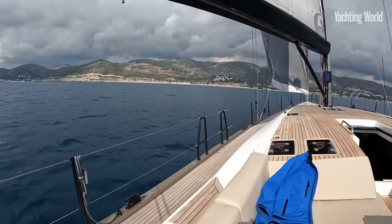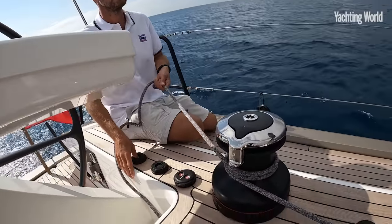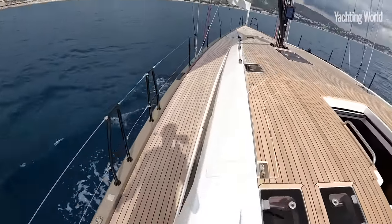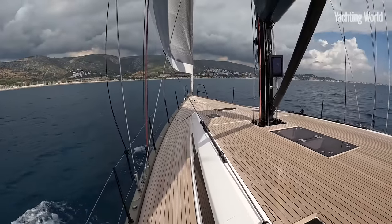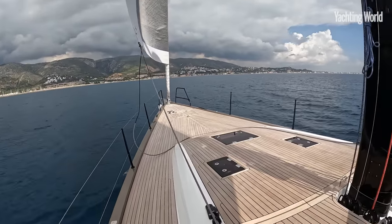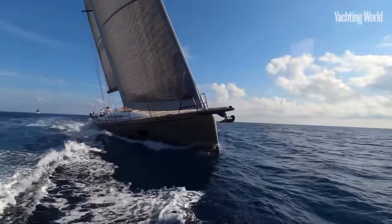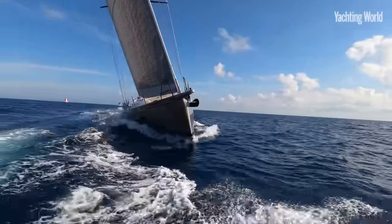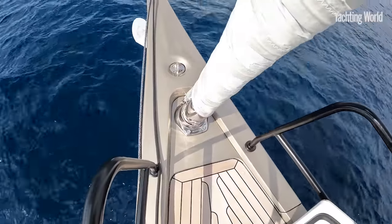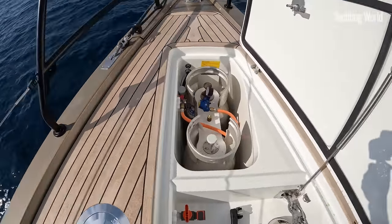And now furling away the headsail. You can see the long bowsprit here with the anchor roller, plumb stem, recessed furler, and then you drop back here to the anchor locker.